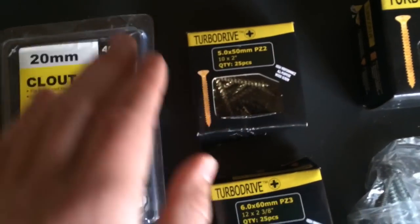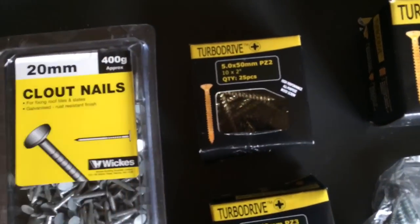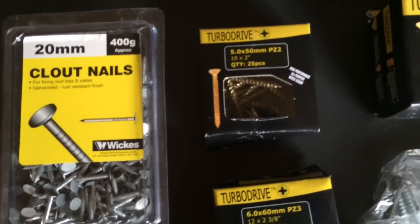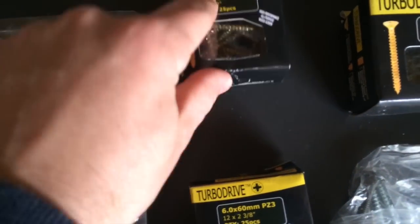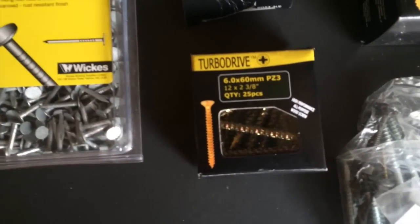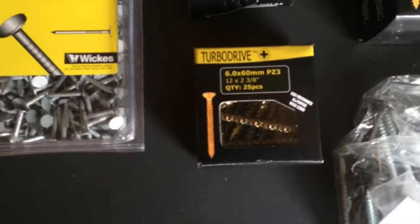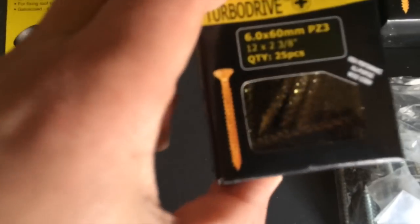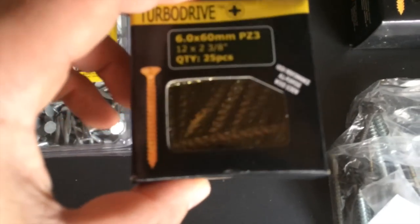Next up are these Turbo Drive high-performance all-purpose wood screws. 5.0x50mm PZ2s, 10x2 inch, 25 in a pack. They're great. Next up are the bigger brother of those — these are the 6.0x60mm PZ3s, 12x238s, 25 in a pack. They're the business. They're the big boys, aren't they?